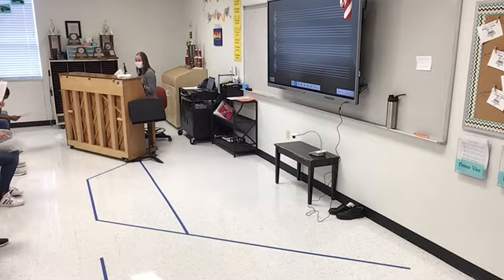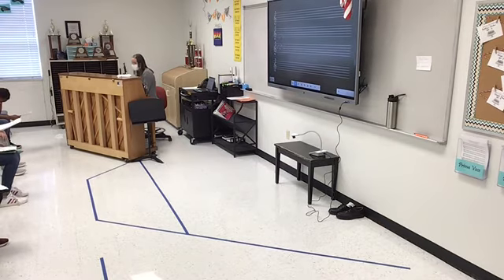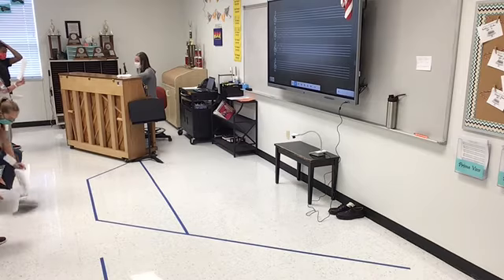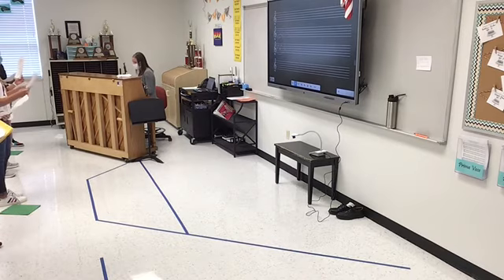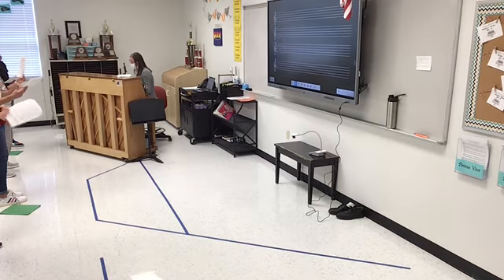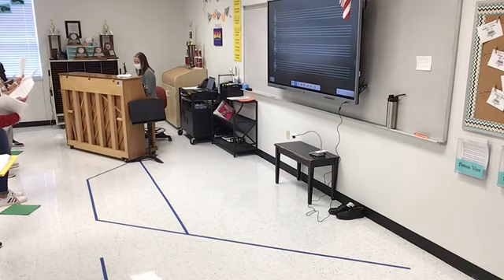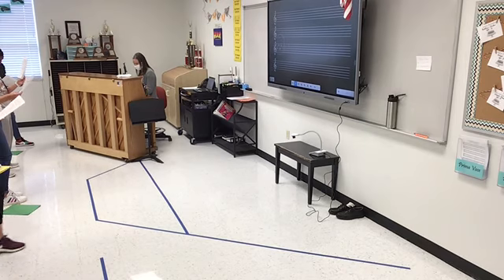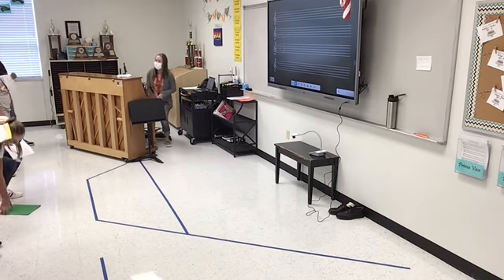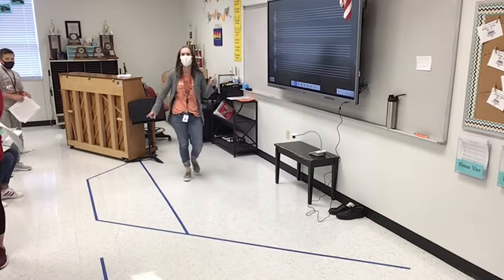Got it? All right, let's start one more time. This is sure to happen again. Can we try from the beginning at one point? Yes, we just don't have time today, but we will tomorrow. Stand up. Measure 92. Here we go. This is sure to happen again. And the cold wind blue. And the cold wind blue. Great work today. We're going to sing the whole thing tomorrow.